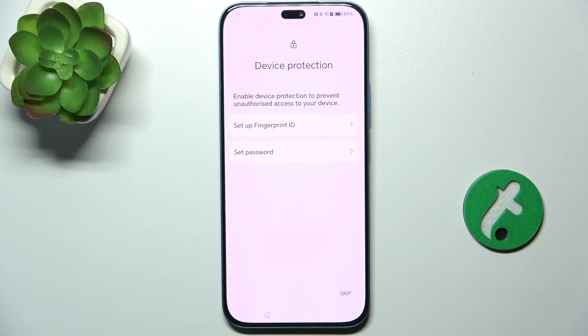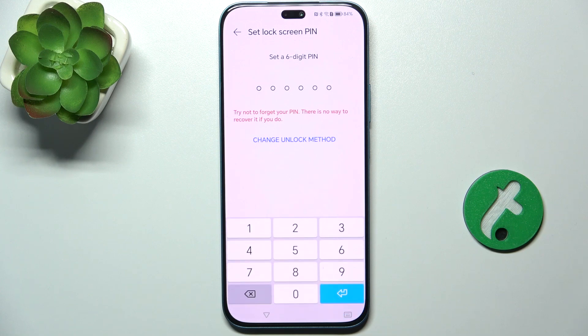Now set up a fingerprint or password for that account. I'm going to choose a password for that account, and that person can change it later.